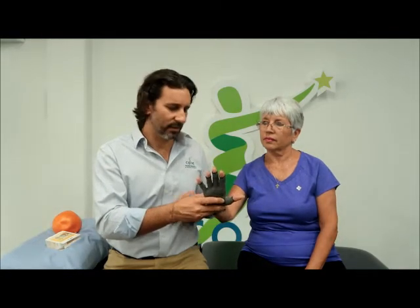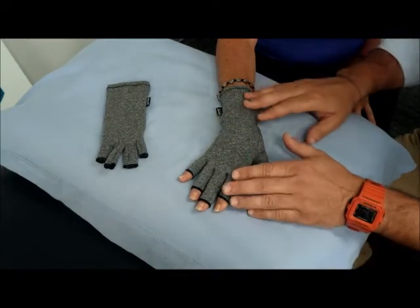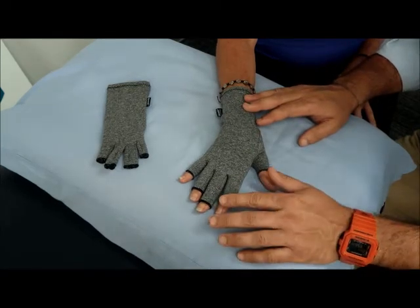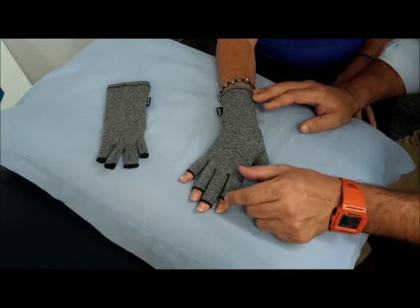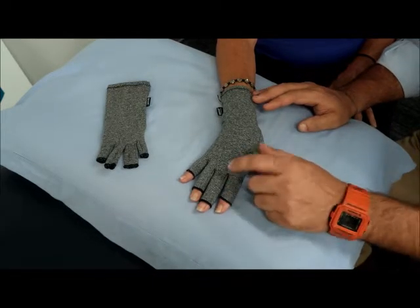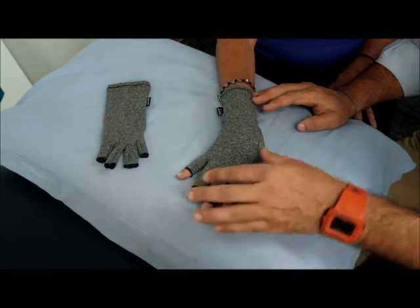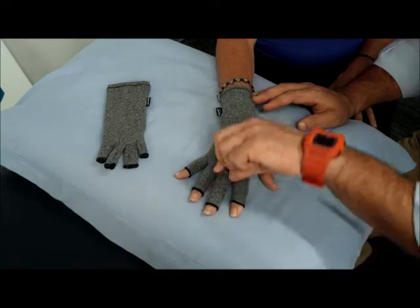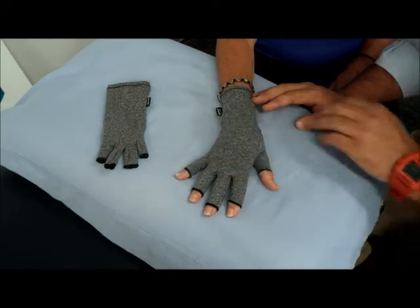Looking at the arthritis glove now — as we said it's fingerless — so you can see that it's covering every joint. Even the top joints of the finger are covered, but you still have your fingertips to be able to feel things. The finger compressive sections are quite long. You can see there are seams along here which means that the glove fits snugly and fits around the joints, and it's actually quite compressive, really down on the hand, which is great.